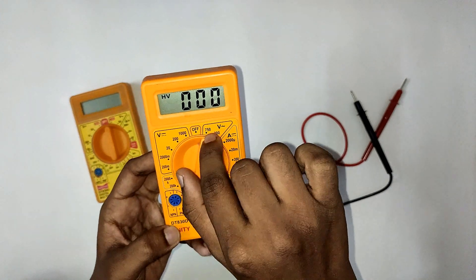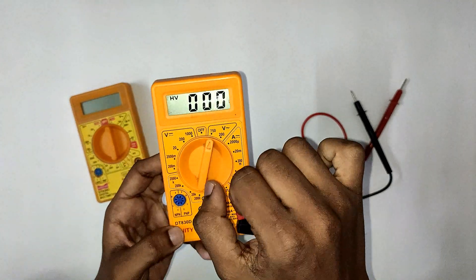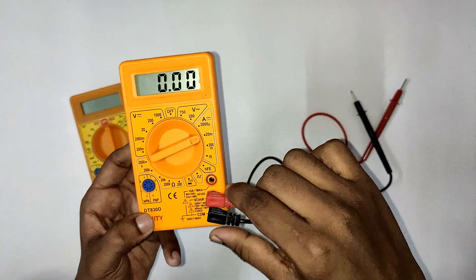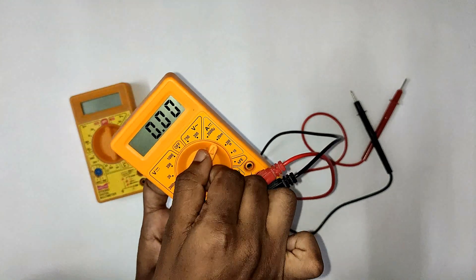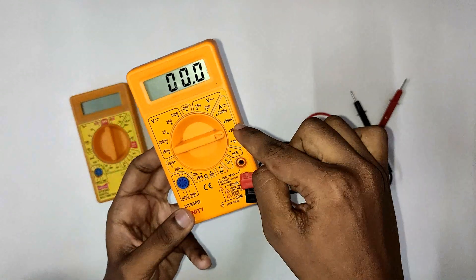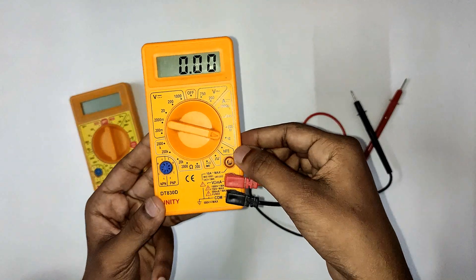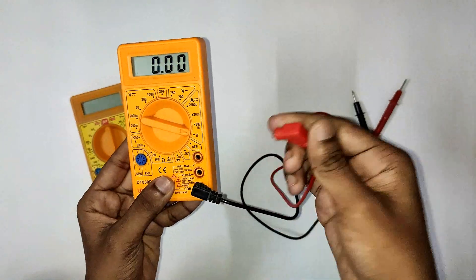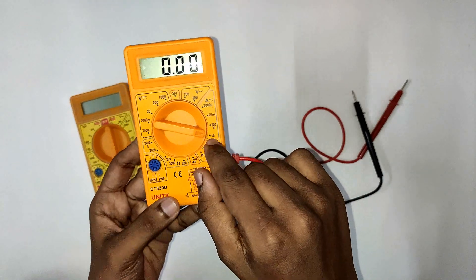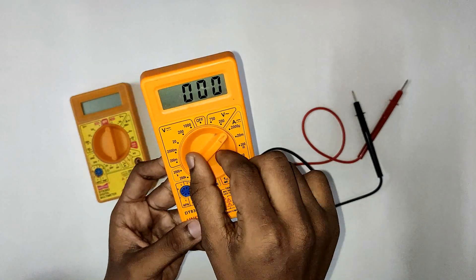I am going to test the voltage now. I will select the appropriate voltage range on the rotary switch. If you want to measure current, you can measure up to a maximum of 10 amps.